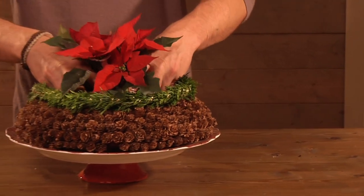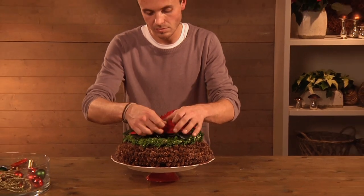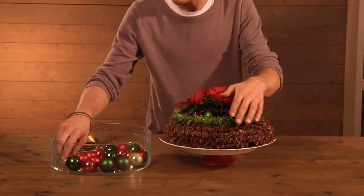Place the mini red poinsettias inside and drape these around evenly. Then add baubles of similar colours to the poinsettias. This lends a nice sparkle to your decoration.